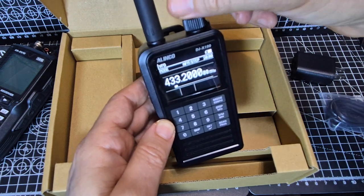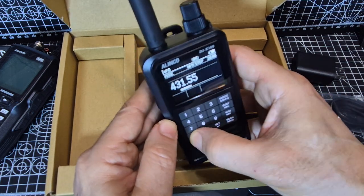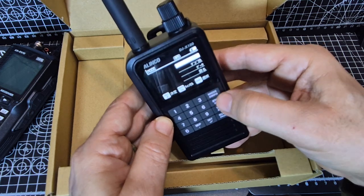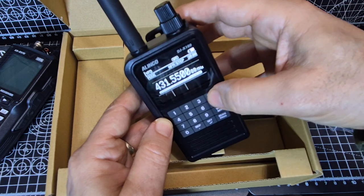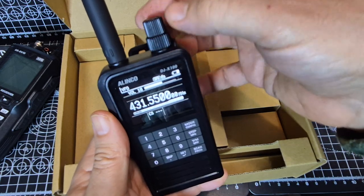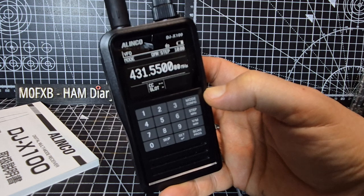Let's see if I can put in my D-Star hotspot — 431.550. Then, how do you do set? There it is — D-Star, which I have on. Now we need to know how to change the mode. Going up and down, we're guessing here: narrow FM, AM, FM. I realise that frequency was actually a DMR signal — that's coming through.